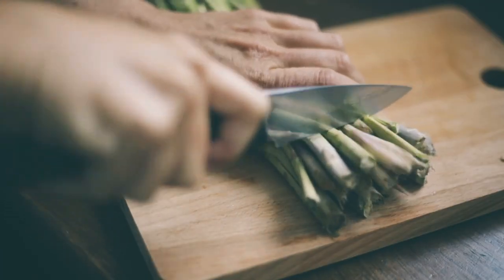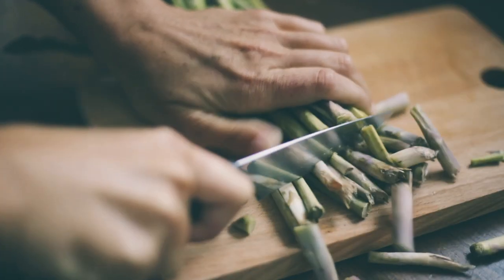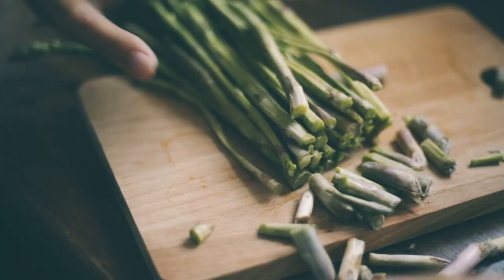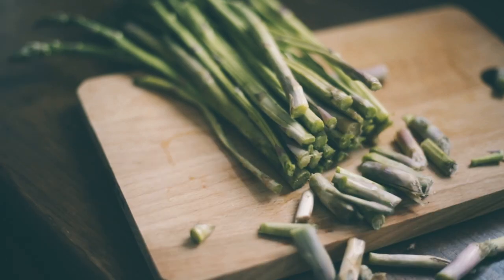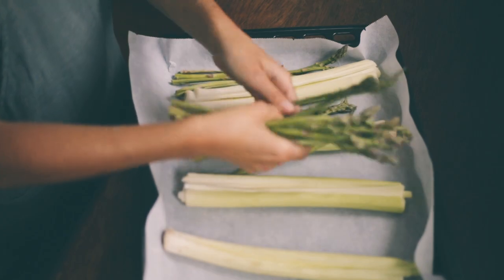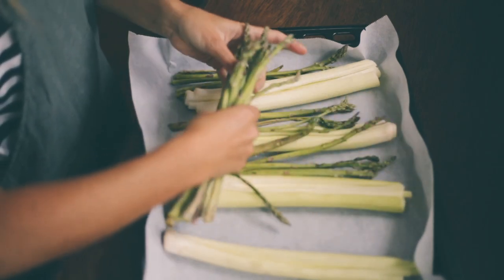I'm going to put a little bit of salt in the pan. I'll go ahead and make it a little more soft and add a little bit of salt. I'll put a little more water into the pan.